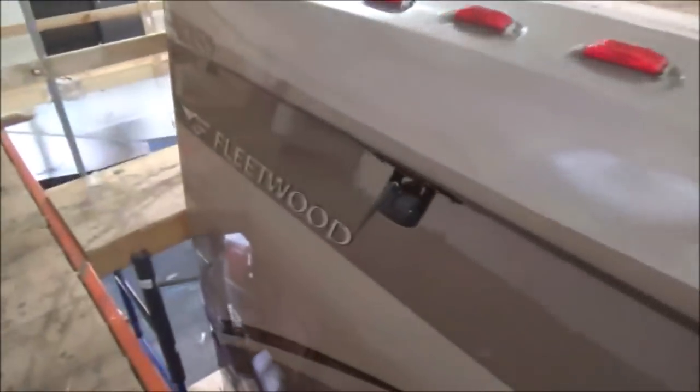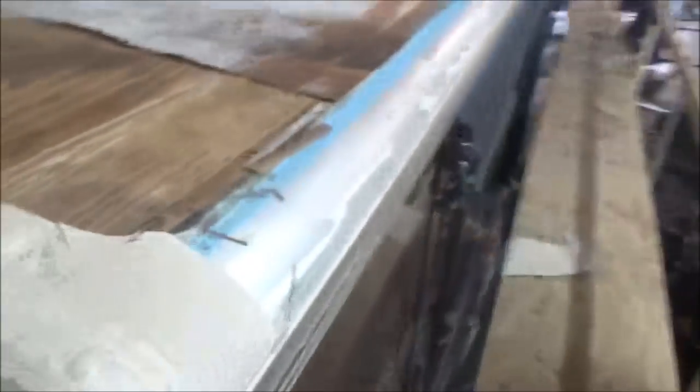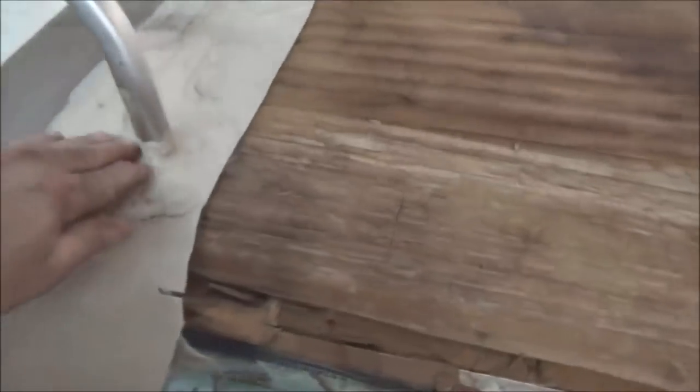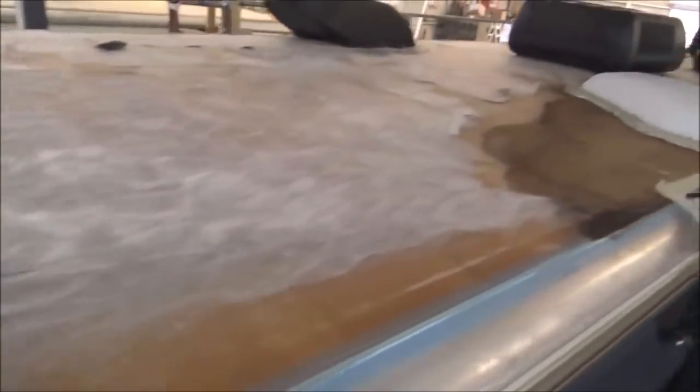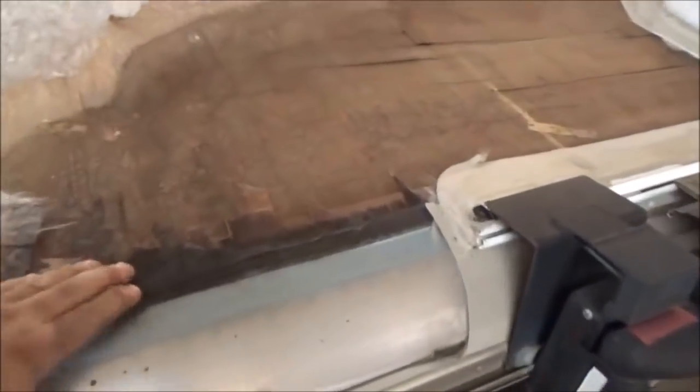This is a big old Fleetwood Excursion, it's a high-end coach. As you can see we've got some delamination here, we've also got some fleece, so we're going to have to re-deck this roof. We've got a little bit of water damage here.